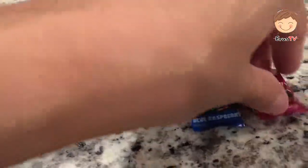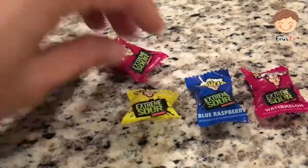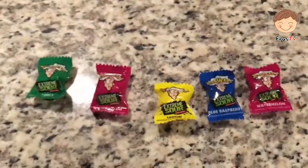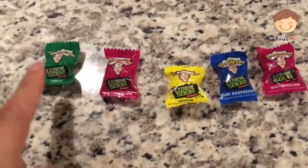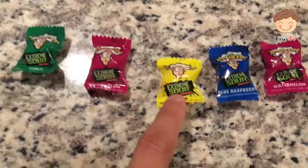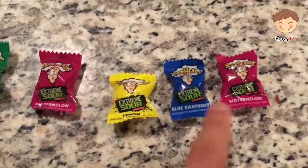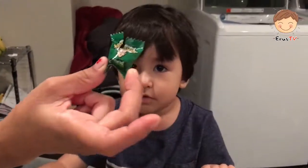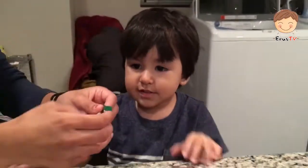So let's see how they come. Which one do you want to try? There are five of them — apple, watermelon, lemon, blue raspberry, and watermelon. Iris is going to have a go at the green apple. Are you ready for it, Iris? Yeah.